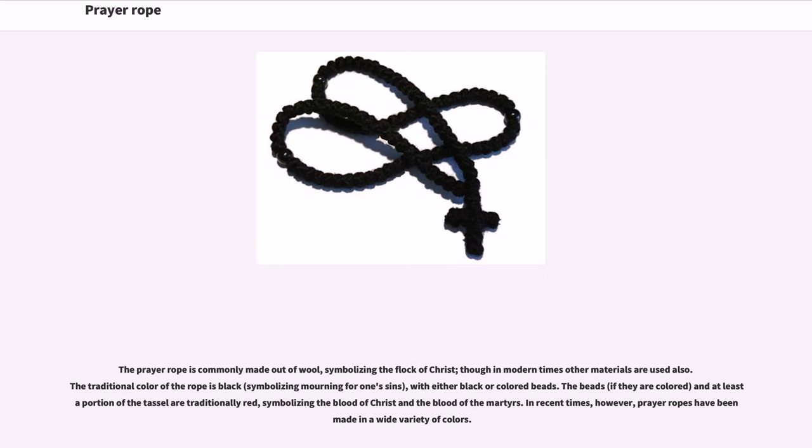The prayer rope is commonly made out of wool, symbolizing the flock of Christ, though in modern times other materials are used also. The traditional color of the rope is black, symbolizing mourning for one's sins, with either black or colored beads. The beads, if they are colored, and at least a portion of the tassel are traditionally red, symbolizing the blood of Christ and the blood of the martyrs.